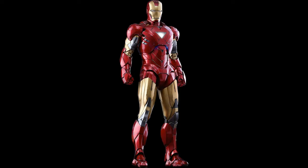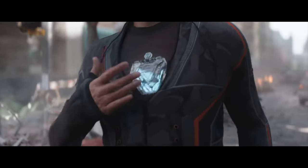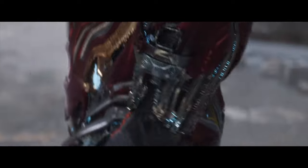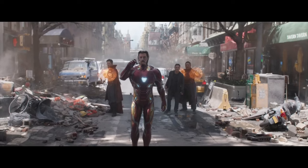Tony has done many changes in the Arc Reactor and in his suits from time to time, which can be seen in Infinity War, where now he only uses his Arc Reactor to power up his suit. We can also see the changes in his suit done with the Mark 50.